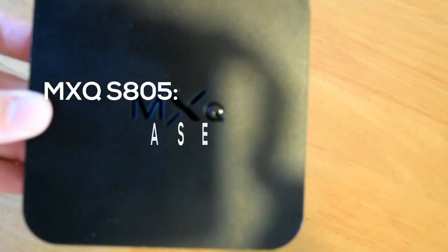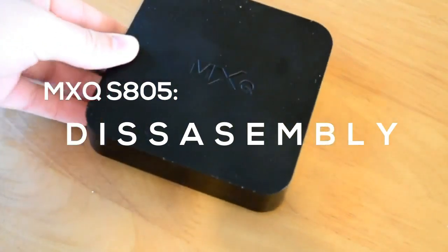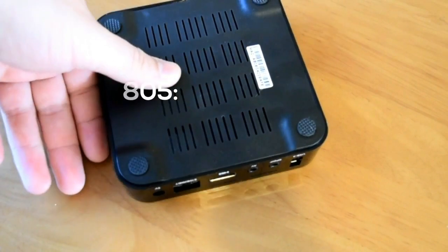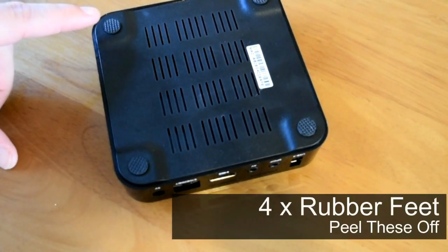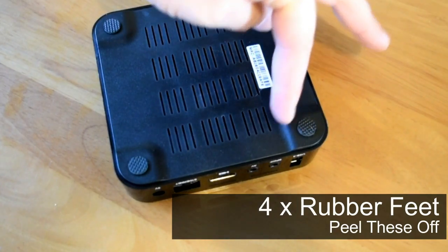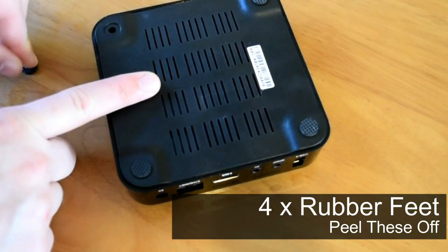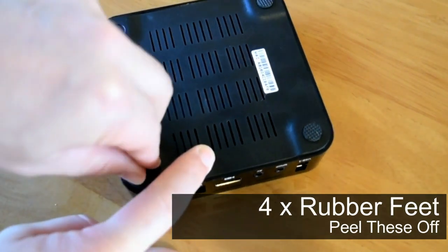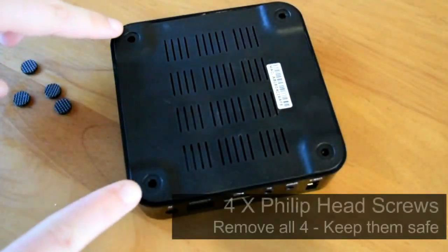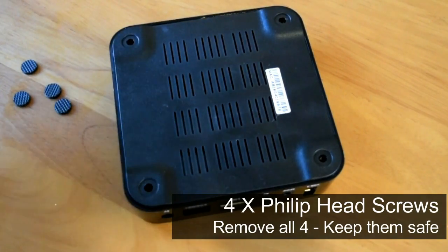Today we're going to be adding a push-to-brake switch to our TV box. I'm going to be using an MXQ to do this — you can use it on many different ones. Just make sure you take your time and don't do anything wrong, because we don't want anything to happen to your board. We're working with electricity so you've got to be careful. If anything goes wrong, it's entirely your fault, so just take your time and do things slowly.